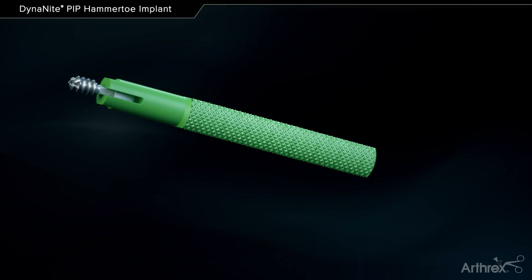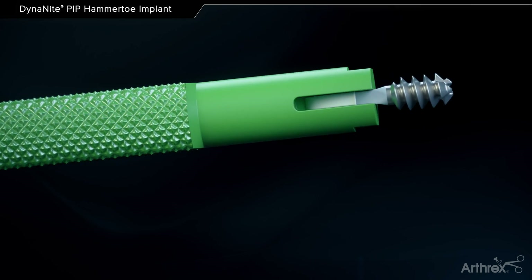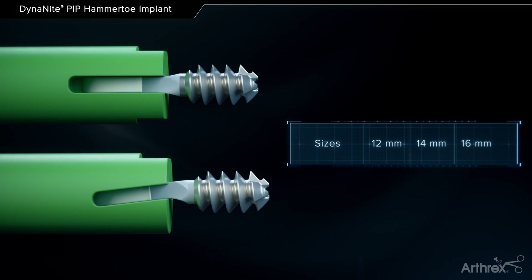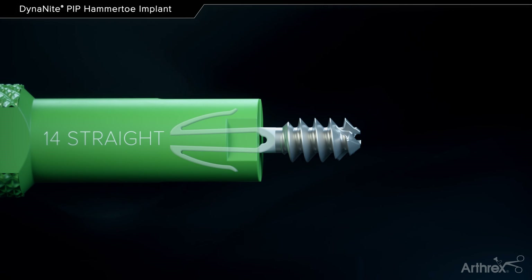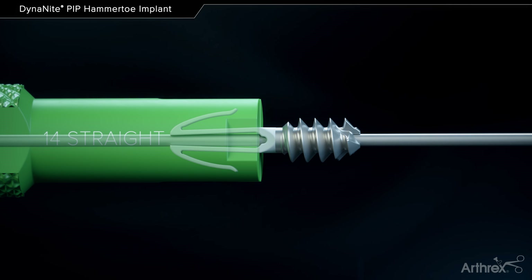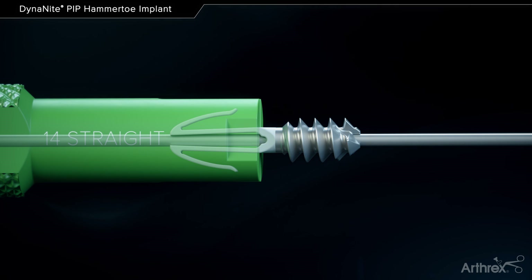The Dynanite PIP hammer toe implant is a threaded cannulated nitinol solution for hammer toe deformities, offered in three sizes and a bent and straight option. The cannulation allows for precise placement of the implant when placed over a 1.1 mm guide wire. This wire also extends the nitinol prongs to engage into cortical bone to maintain compression and fixation.